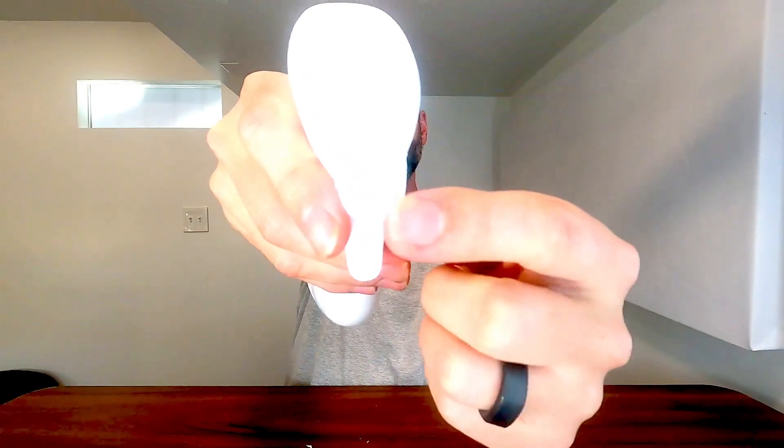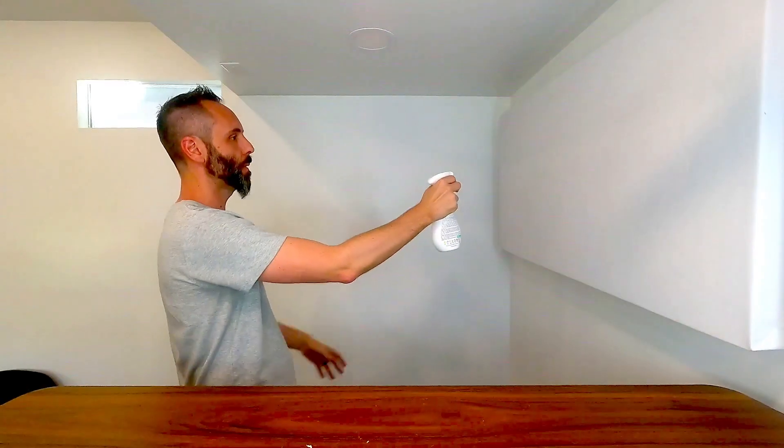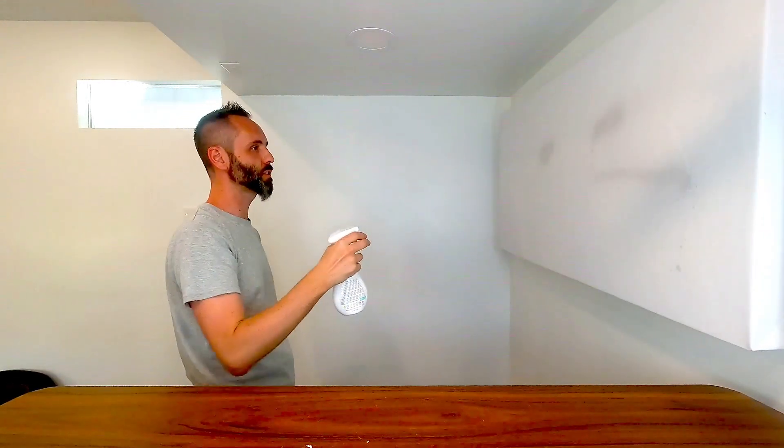It does have a little nozzle right here on the top that you can turn, and that's going to put it into spray mode. There's a locked mode as well — see, I can't spray it. But then whenever I turn it, I just simply get a little bit of distance and you're just going to spray it onto your fabrics and it's going to help to really refreshen up everything.